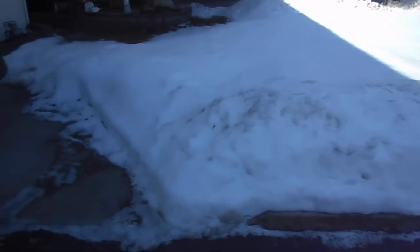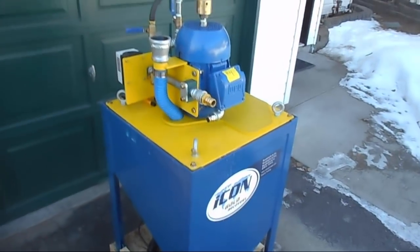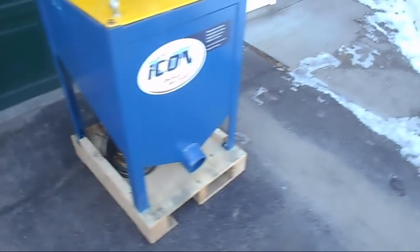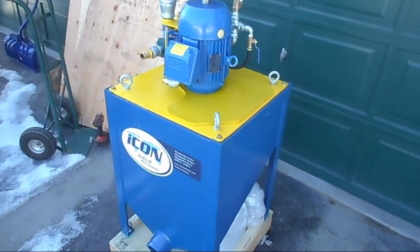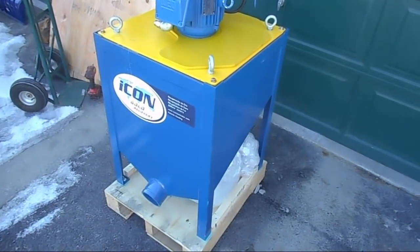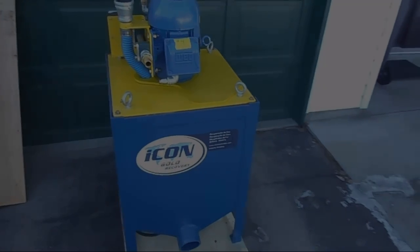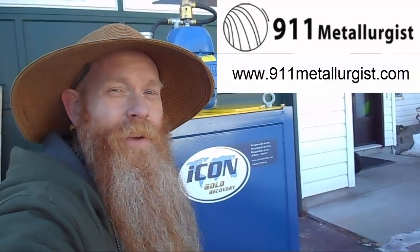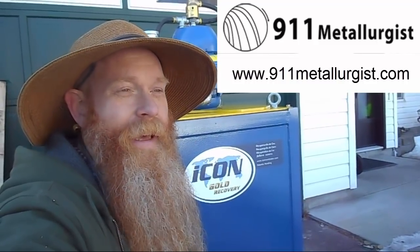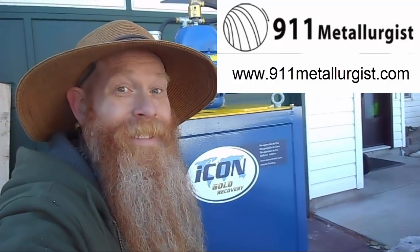It is spring though — it's going away quick. I'm not going to do the actual setup until I get it on site, and I'll do a whole video of the setup so you can see how this machine operates. Just wanted to show off the unboxing and the brand new shiny tool. I hope this little series on the ICON is going to be informative for you. If you ever do want to purchase one, contact Dave at 911 Metallurgist, tell him you saw me on YouTube and he'll cut you a great deal. Until the setup video — bye!